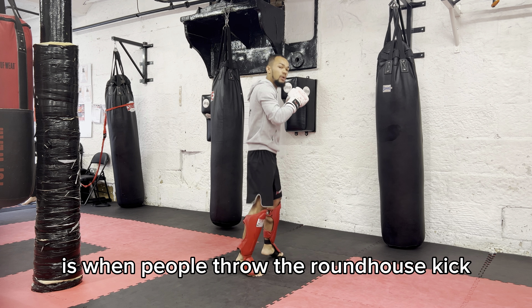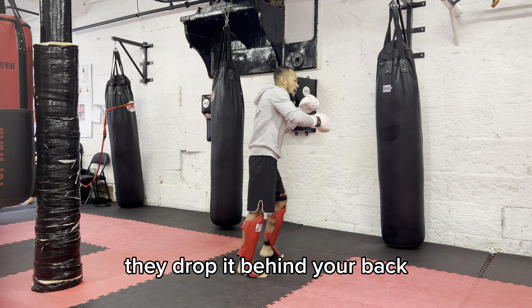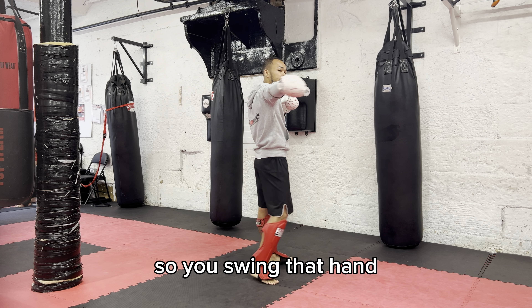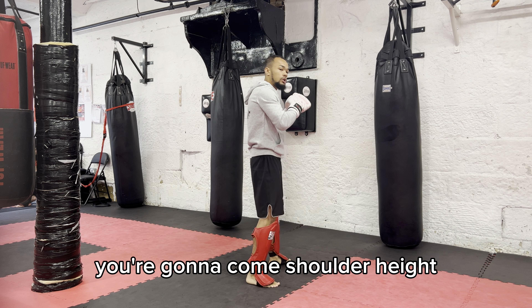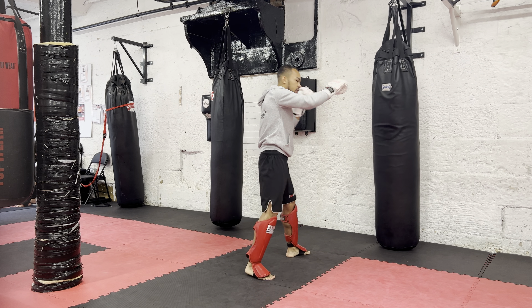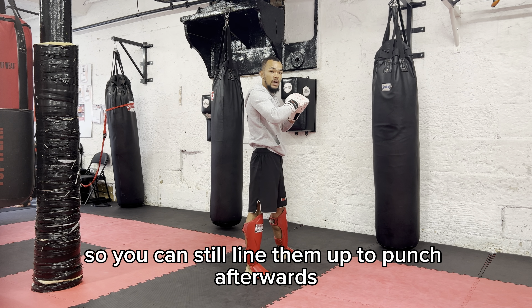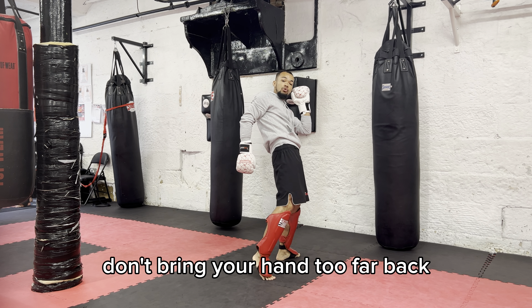Another common mistake is when people throw the roundhouse kick they drop the hand behind their back. You're going to lose a little bit of power there, so when you swing that hand you're going to come shoulder high and stop it around here, so you can still line them up to punch afterwards. Don't bring your hand too far back.